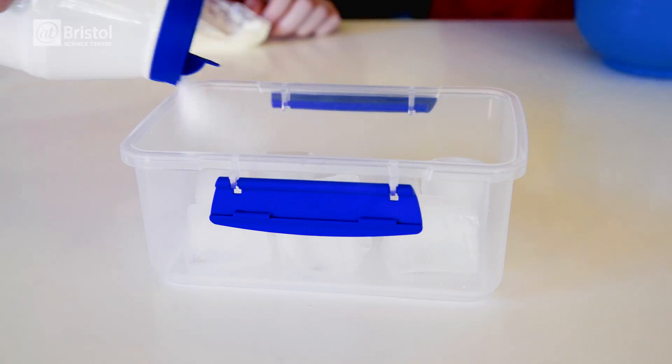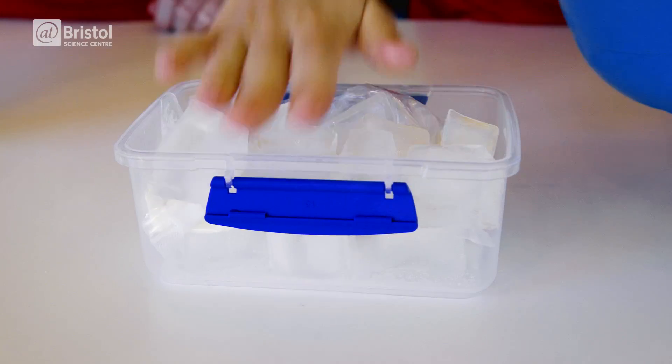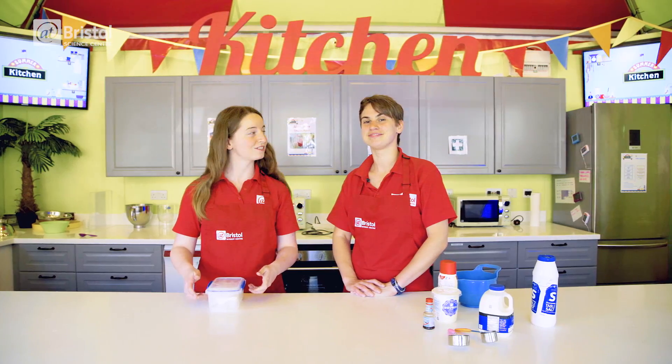Add ice and plenty of salt into the bottom of the container. Place your bag on top and then add more ice and even more salt. Adding salt causes our ice to melt, but it also lowers the temperature of our mixture.